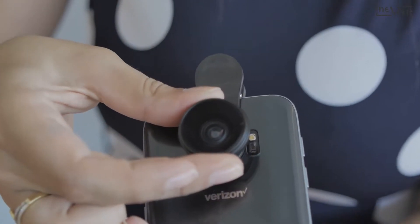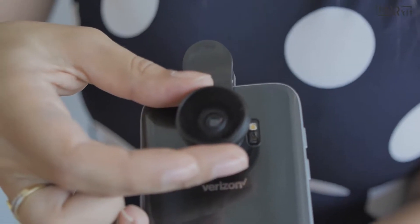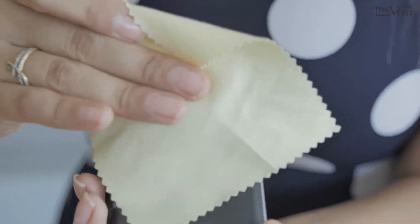If we look through the lens, we need to make sure that both lenses are aligned. Make sure that the lens is still clean.